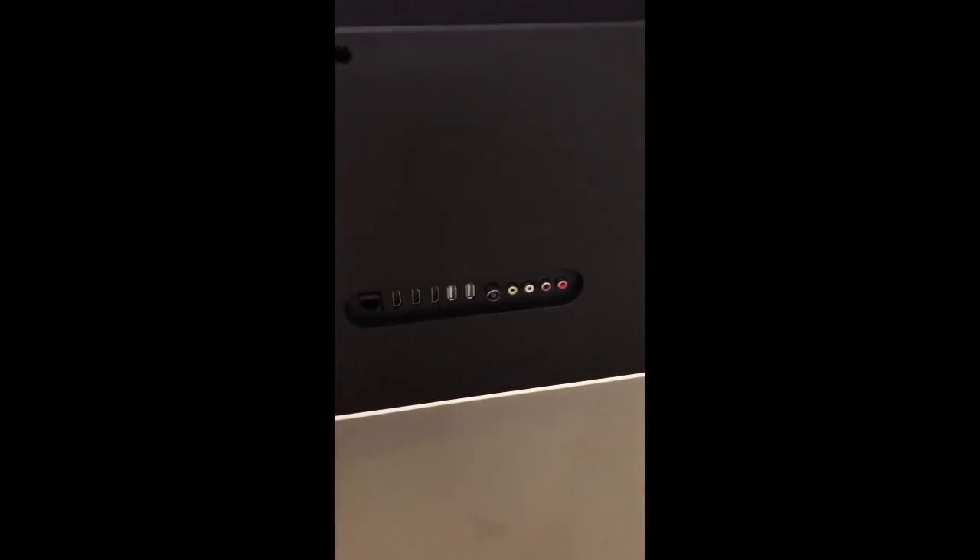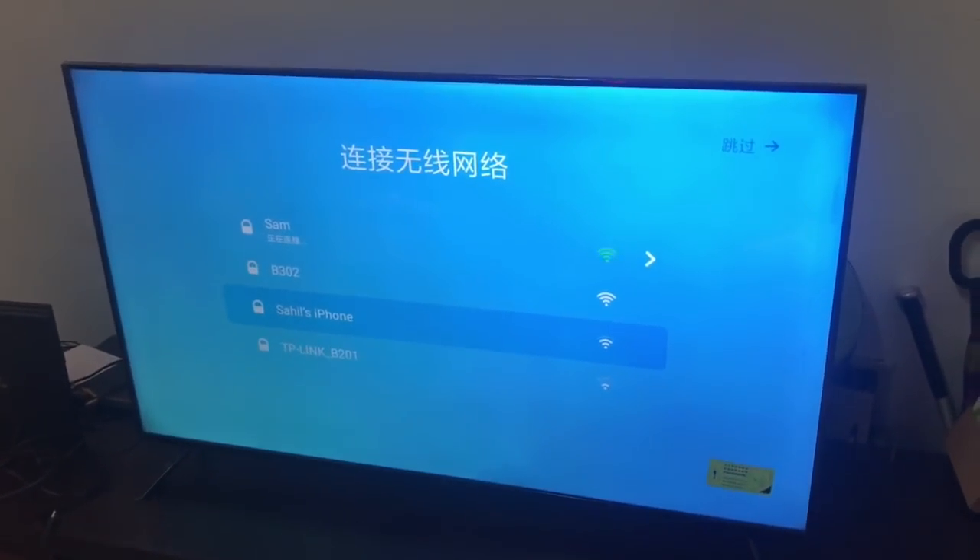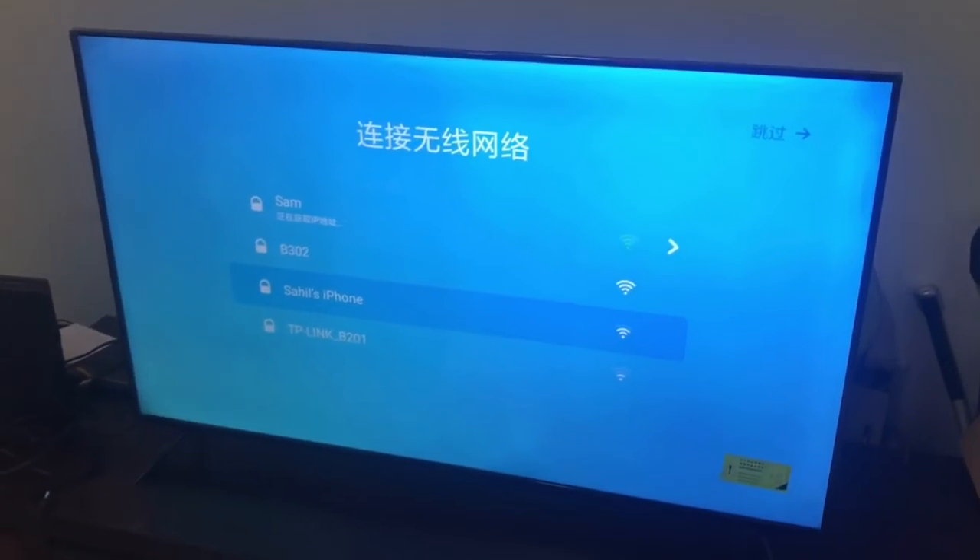It weighs about 12.2 kg and has three HDMI ports, two USB ports, one AV port, and one Ethernet port. The TV looks great — the colors are bright and radiant.